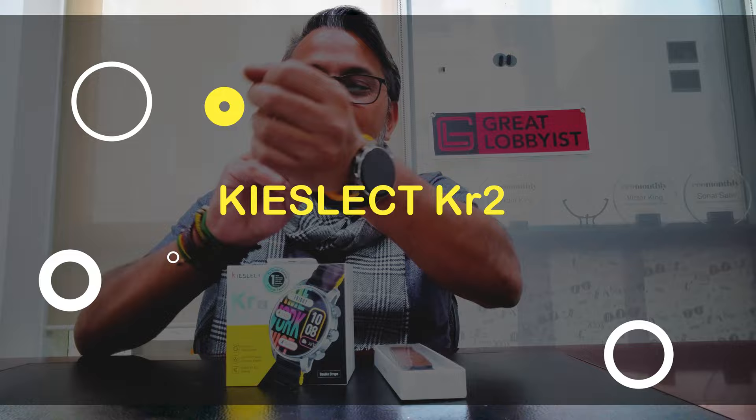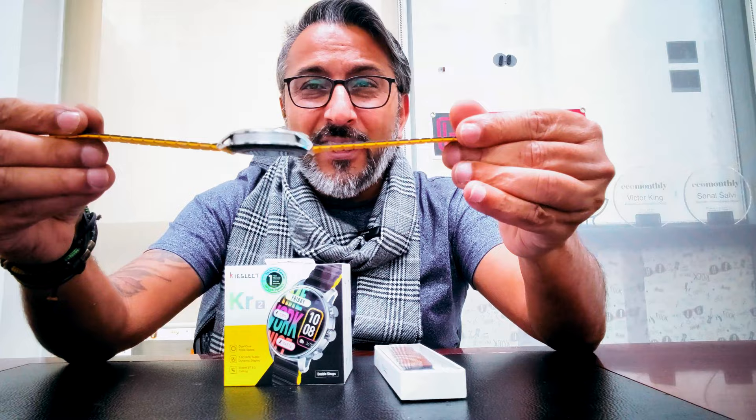I'm back again and we've just finished unboxing the Kieslec KR2 smartwatch. Inside the box is this gorgeous piece of hardware which I'm wearing. I've been using it for the last few days and it is fantastic — I love the robust feel of it. Good build, very steady and gorgeous looking with a very premium feel. Inside the box is another support strap along with the magnet one I'm using, an additional strap in a different color combination, and the charging pin. Dual-core chipset and triple the speed — that's the motto of this watch.